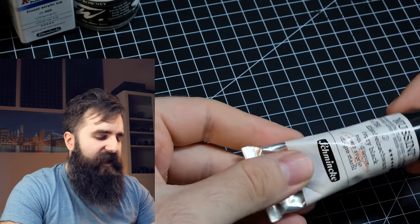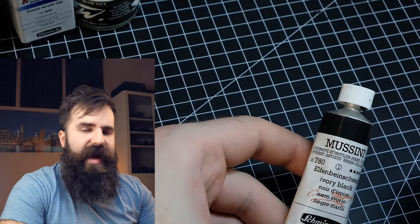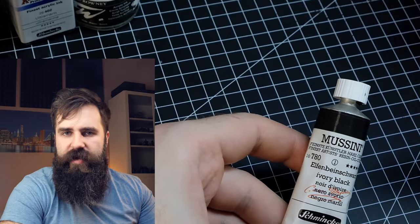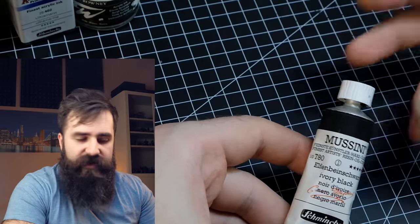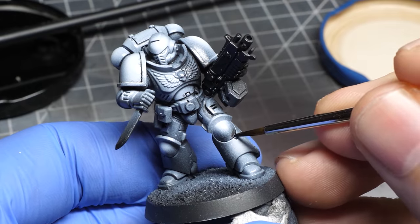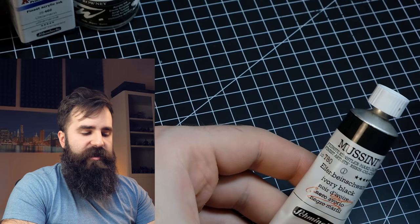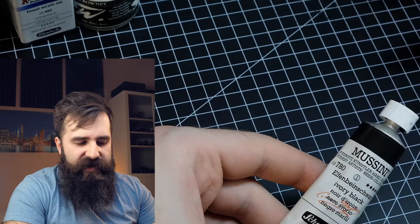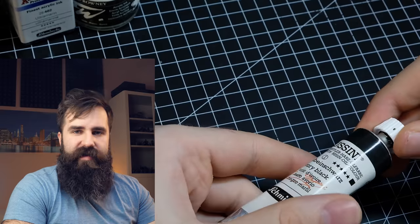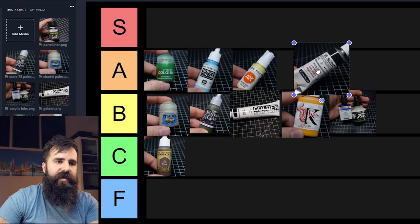You probably know I don't really paint with oil paints — this is one exception because I use this one for my oil washes. This is excellent stuff. If you have plenty of armor in your army and you want to shade recesses fast, you mix it with white spirit, apply it on your minis, and it flows into the recesses. You do still have to work with white spirit, which is not a pleasant experience and it's a messy process, but I will definitely put this oil paint into A tier.